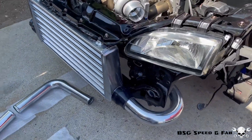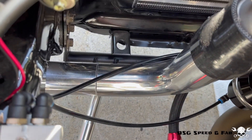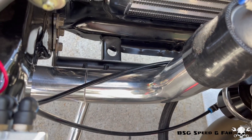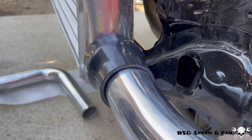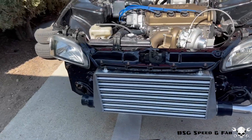I just got done trimming up the hot side piping and the fitment turned out excellent. As you can see, it comes out of the turbo, then that seam right there will be welded, and then it comes around and goes into the intercooler. Now that that's done, I'm going to go ahead and move to the cold side.